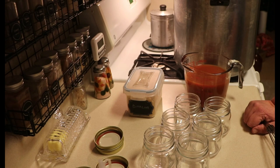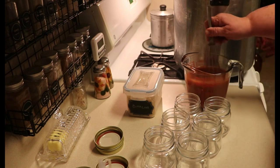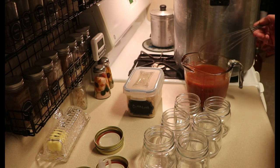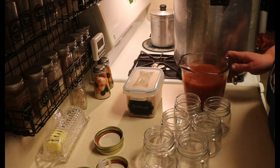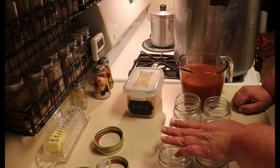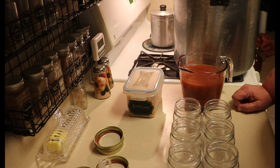So today I am doing some SpaghettiOs. It's really, really super easy to do them. To start with, I opened a pint of my marinara sauce and I added half a pint of water to it. I'm just whisking that together. I did need to add the water because I'm going to be canning dry pasta and it will absorb a good amount of the liquid, so it's important that the water go in it.